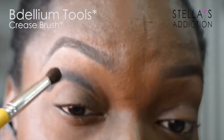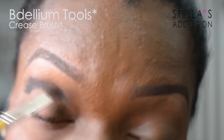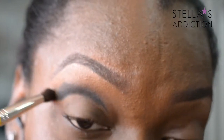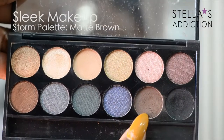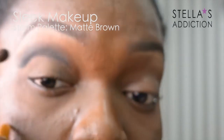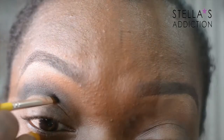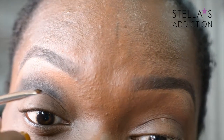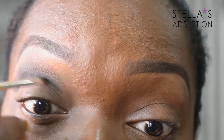Next, with a naked crease brush, I'm going to blend out the black eyeshadow further into my crease. Now I'm going in with a cool matte brown from the same Sleek Storm palette in my crease. After blending out the black, I'm blending it out even further with the brown. If you feel like your cut crease isn't as sharp as you want it, you can go back in with the angle brush and more of the matte black eyeshadow.